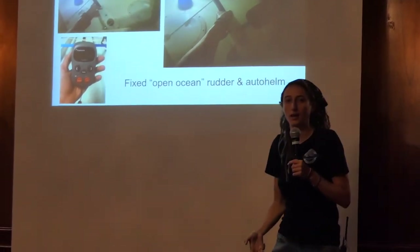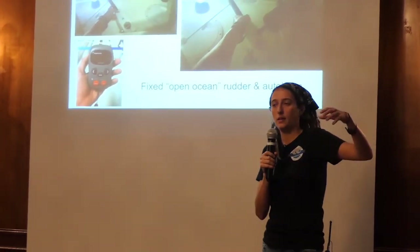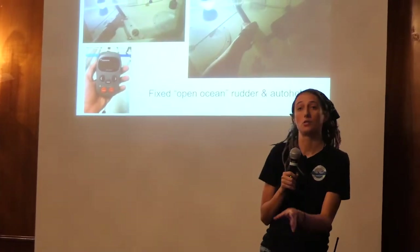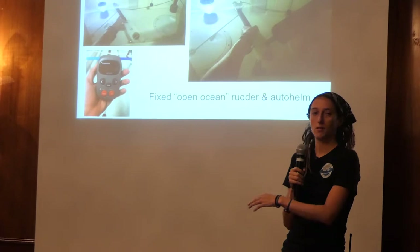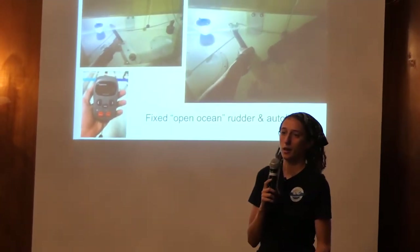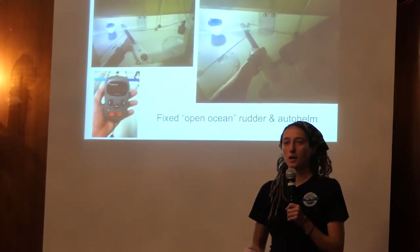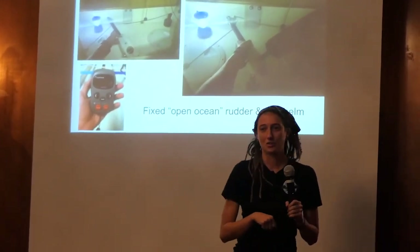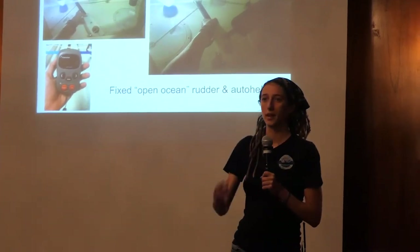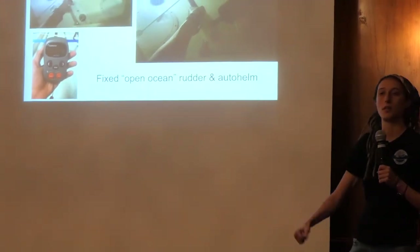The coastal rudder I had custom designed for this expedition. These boats are made to cross oceans — they're not made to follow coastlines or island-hop in the Caribbean. The guys at Rannoch Adventure said, since you're going to be doing a lot of coastal rowing, they designed a rudder that comes up on a spring. So if you want to dock on an island, that spring rudder will come up. That one does not connect to the autopilot though, so I have to steer it manually.